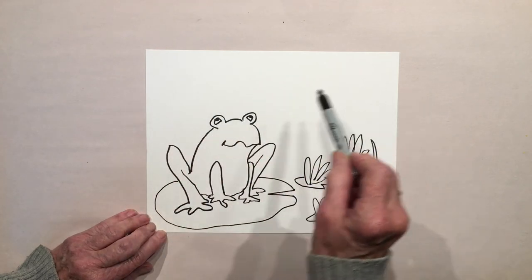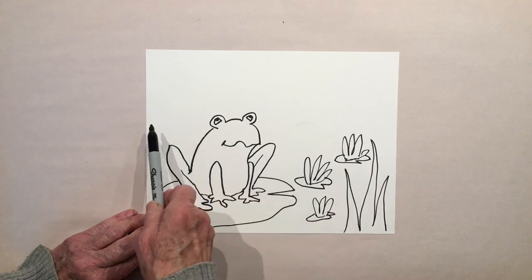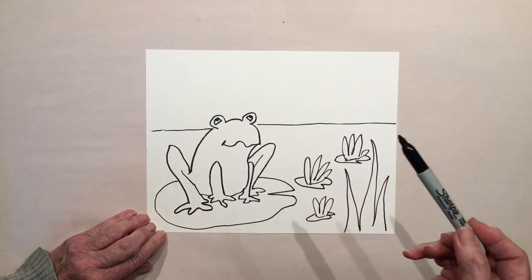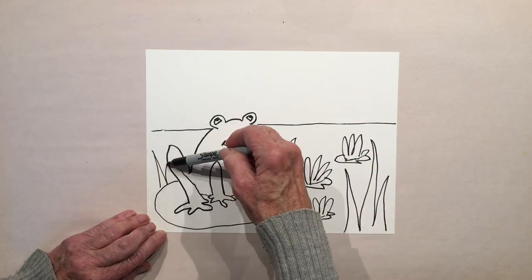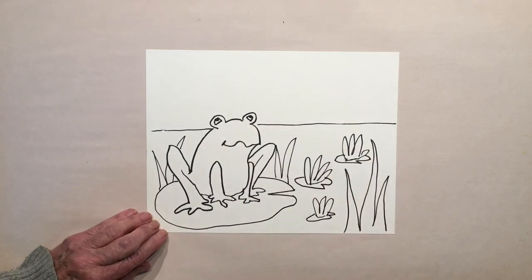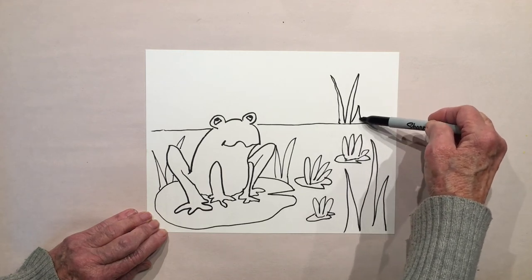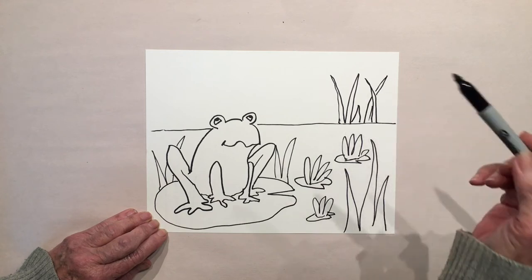We're going to add the water — you can either have the water up on the horizon line or behind him. I'll make it a little bit behind him because I want to add some grass in the back. I might have a few little grass leaves right there. Remember, pause if we're going too fast. I'll do a few little grass fronds here up at the top of the water.